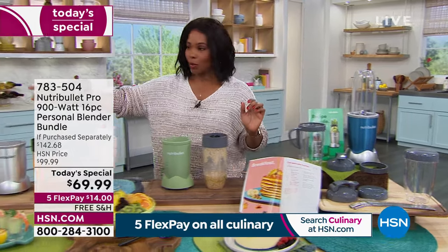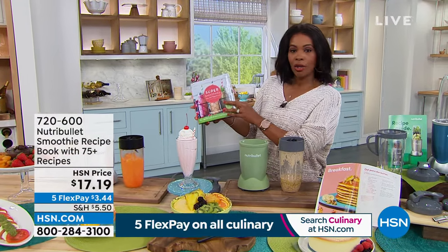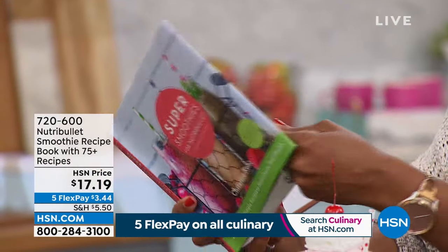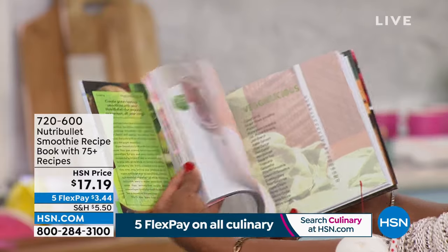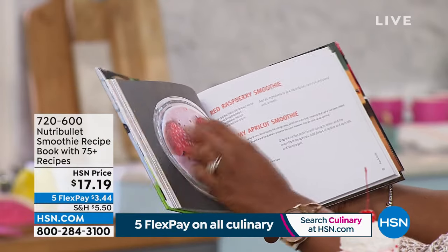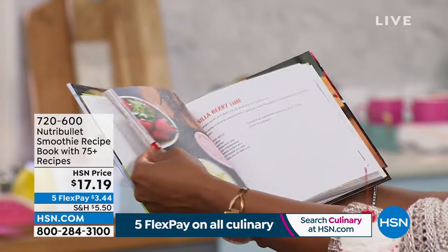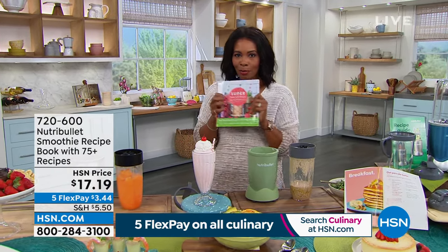If you want the blue or that quartz black, you need to purchase now during this hour before they're gone. The Super Smoothies for NutriBullet recipe book is a separate purchase on FlexPay for $3.44. It has recipes for soups, smoothies, cocktail-inspired drinks, and milkshakes like chocolate mint. Easy recipes with just one, two, three, four ingredients. I don't want you to miss out — it goes great with your Today's Special.